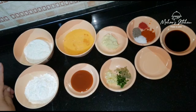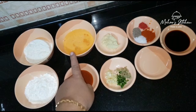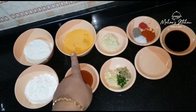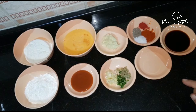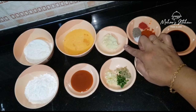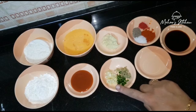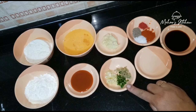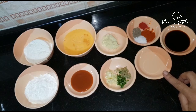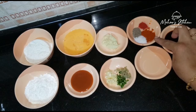The chicken ingredients include maida, cornflour, and egg. Add 1 tablespoon of chili sauce, 2 teaspoons of chili paste, 1 teaspoon of garlic, 2 tablespoons of vinegar, 2 tablespoons of soy sauce, and 1 teaspoon of Kashmiri chili.